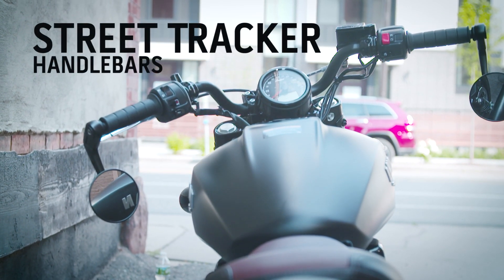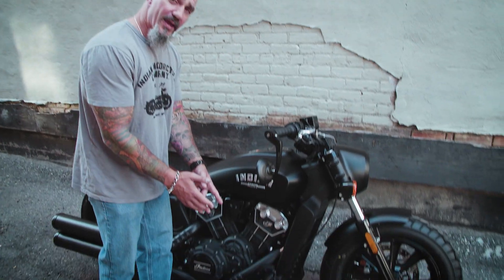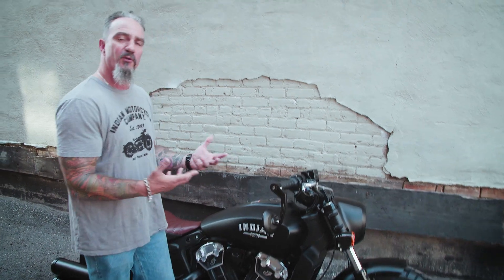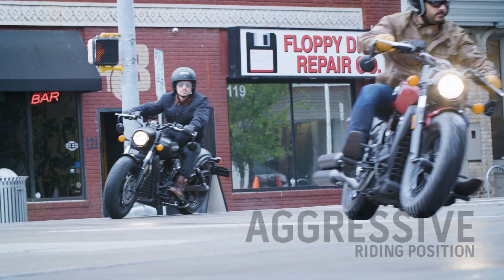This bike is armed with these really cool tracker bars. And with these front pegs, which on this bike are brought back about an inch and a half closer to the rider, it puts you in a really aggressive riding position, which is perfect for a bike like this that you want to get after it and rip on.